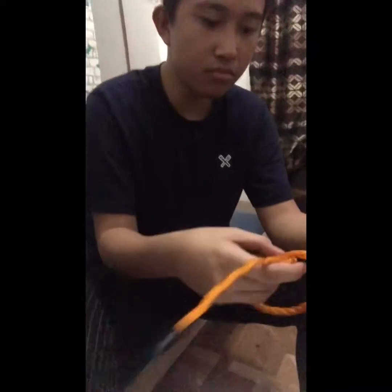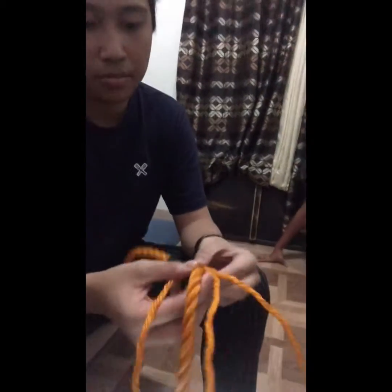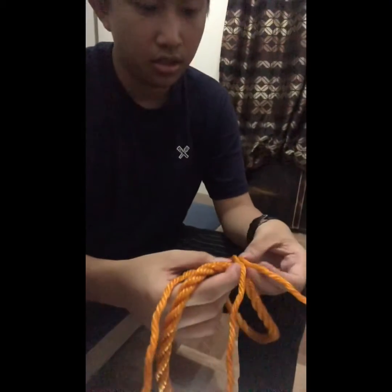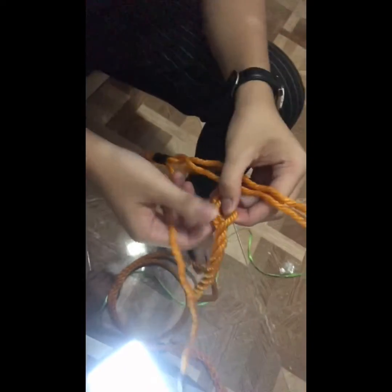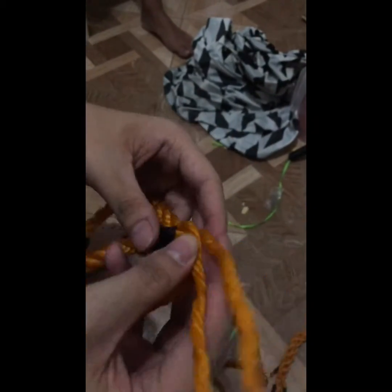After that, the third rope you will do this. After that you need to open the upper center and divide. After you divide the rope into three, you will do this. After that you will put the third rope under, just like this.